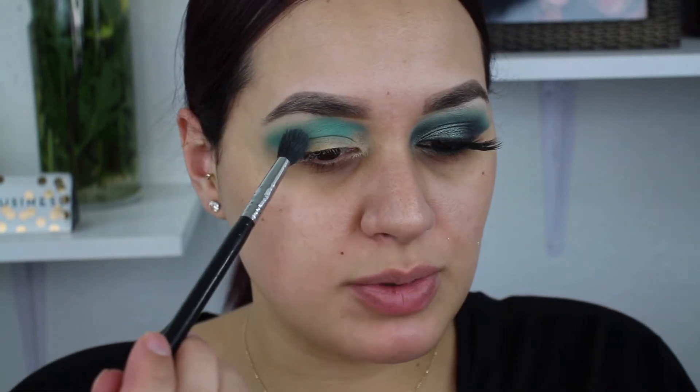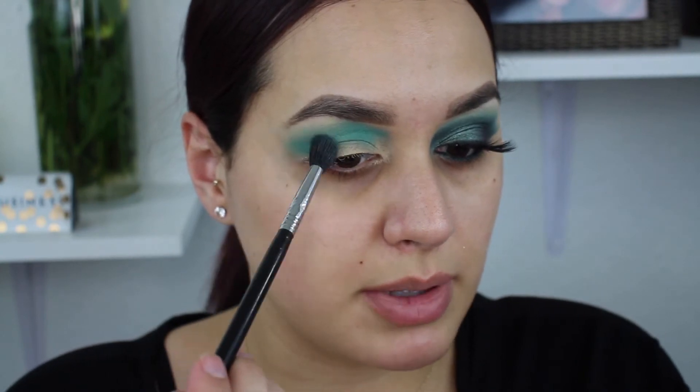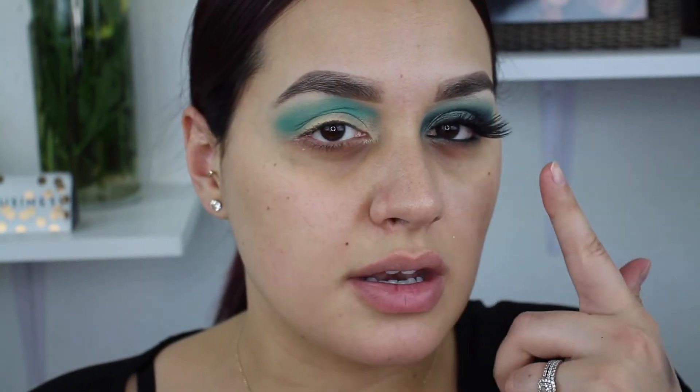Usually when you're doing browns and neutrals for an everyday look, it's really not a big deal if the blend isn't perfect. But for a look like this where you're using bright bold colors, you definitely want to take your time blending. Even when I was done with my lashes and everything, I still went back in — if things looked a little harsh I just kept blending and blending. That's definitely the key to get this look.